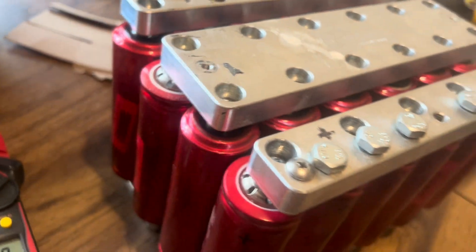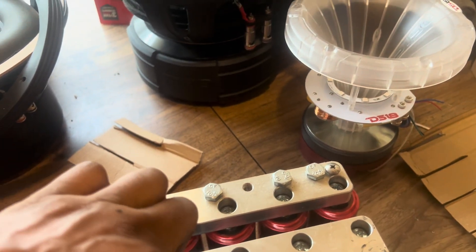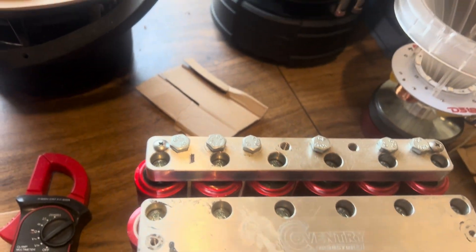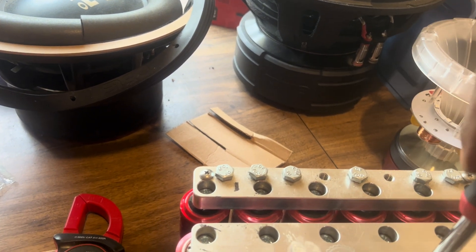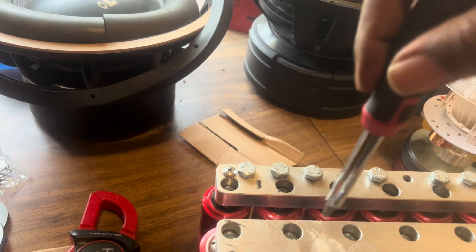A little bit more harder than I want it to be. In this middle part, I guess you've got to make sure everything is super tight as you go on. I tried to tighten it up afterwards — I think that might have caused little issues with it.